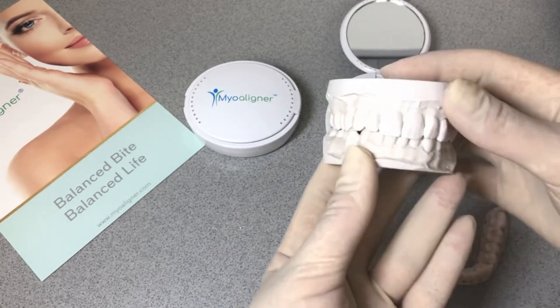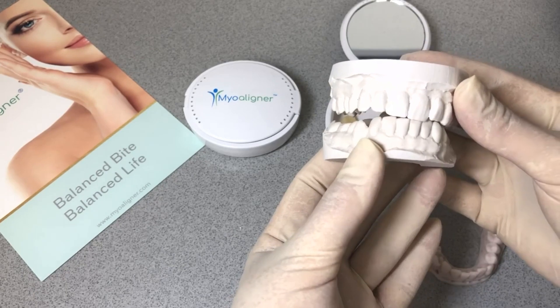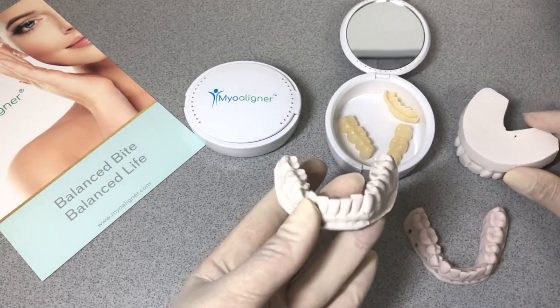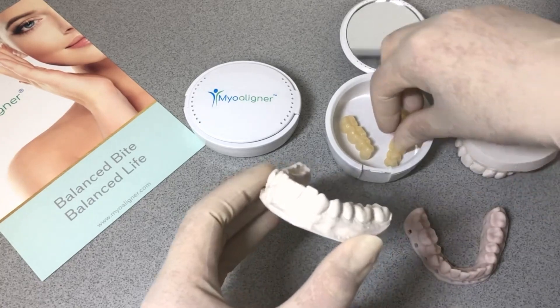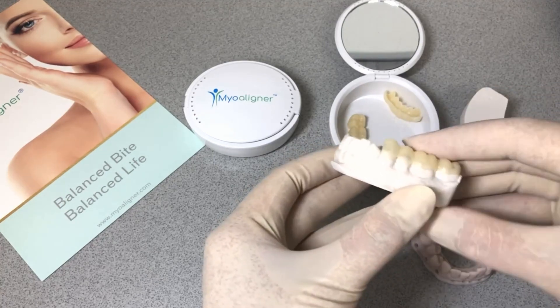A lot of our dentists will, after they relax the muscles and decide where the mandible should be, provide us with an occlusion that shows that interocclusal space. I wanted to share this design with you that is segmented and goes all the way to the gum line so the patient can chew and function with this.